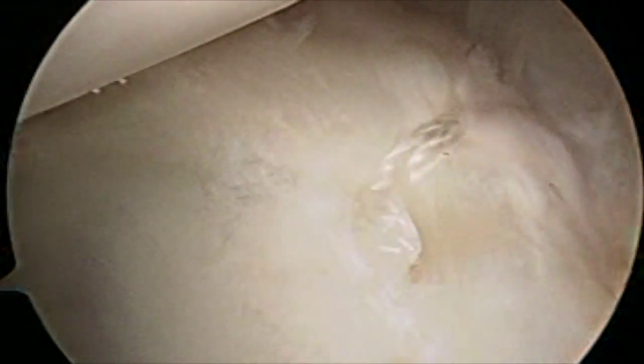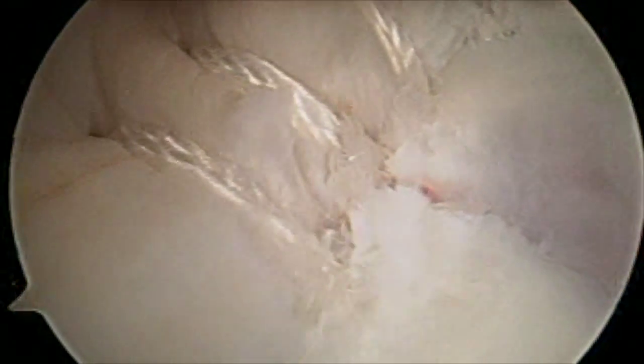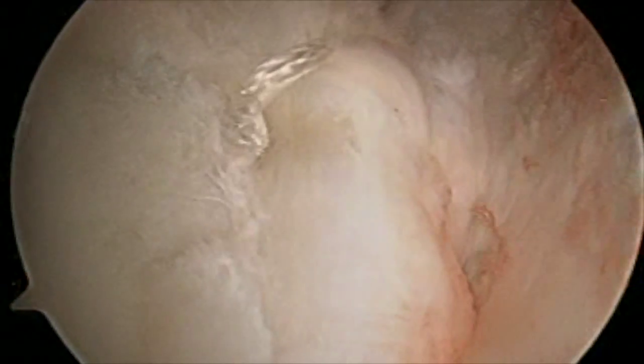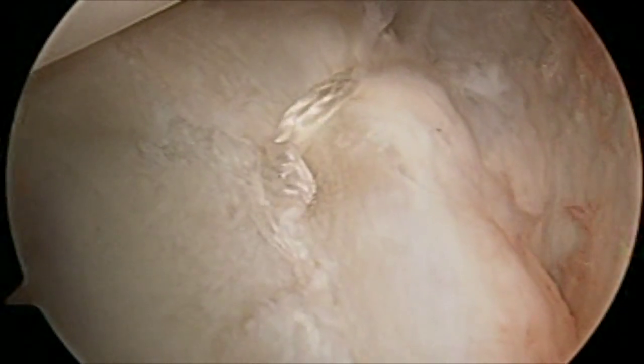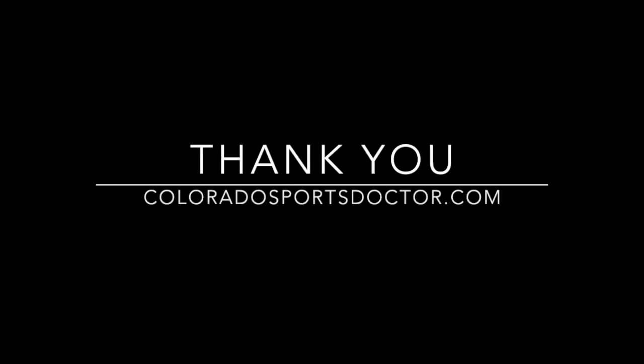You can see the final product here — our final construct: a single anchor with labral tape in the back, and four anchors with labral tape in the front. A very nice, stable construct and repair. Hope you enjoyed that video. Please go to my website to see other surgical videos and to look at my rehabilitation protocols. Thank you.